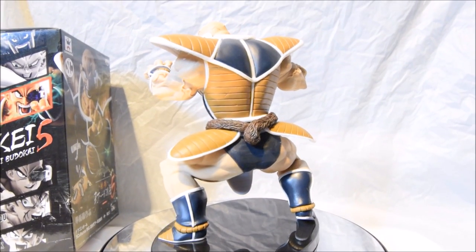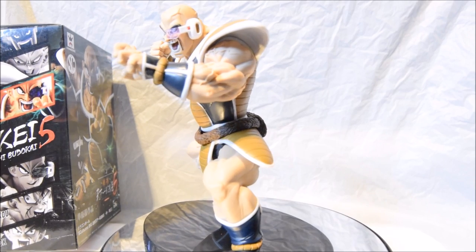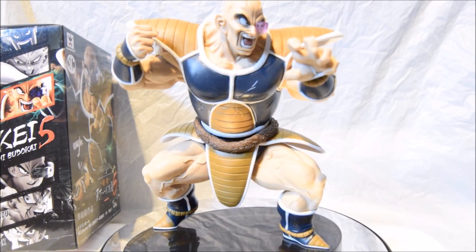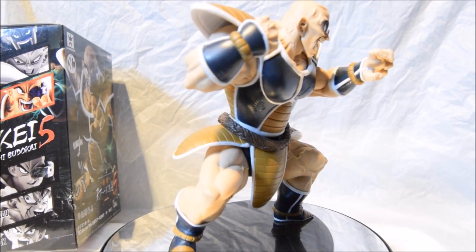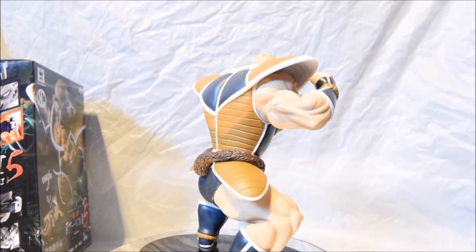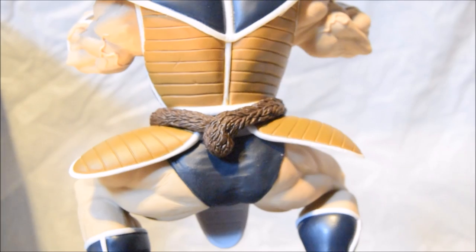Once assembled, he looks absolutely awesome. I've got him on my turntable so you can have a nice 360-degree view. You can see all different types of shades going on to match his skin complexion and his armour — fantastic paint job. The sculpture is fantastic all around, 110%. He's got his tail wrapped around his stomach, which is really in-depth detail. I can also see the battle damage on his armour, which I'll take a closer look at.